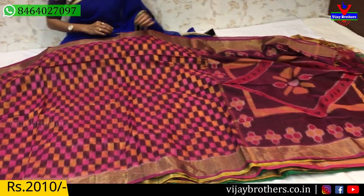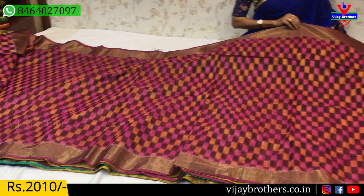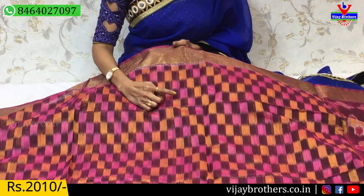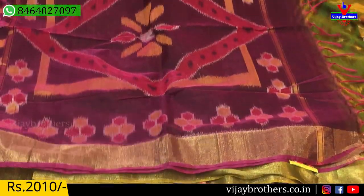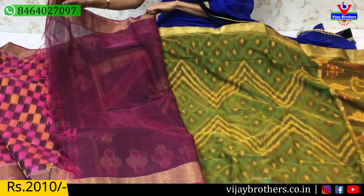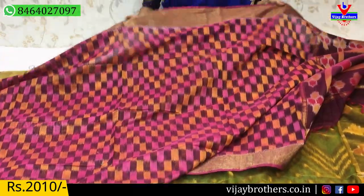Next, a big check design saree — all over the saree, with two sides equal border. Here pink color, magenta pink color, light orange color — the boxes are placed alongside each other across the saree. This style is carried throughout, with the same color pallu and grape color. The blouse also matches. This saree is available at 2,010 rupees.